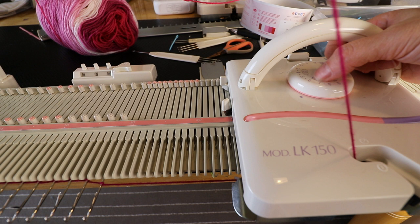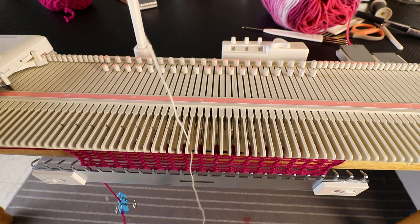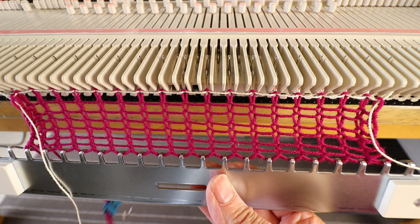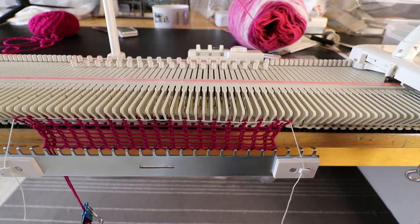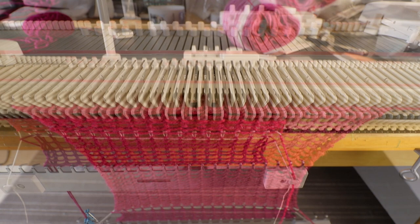For the tension I set it around 6.5 throughout, and you can make the ribbing smaller tension or bigger tension — it's up to you. I'm changing to my ravel cord, and then we'll change to the main yarn and start knitting 30 rows.